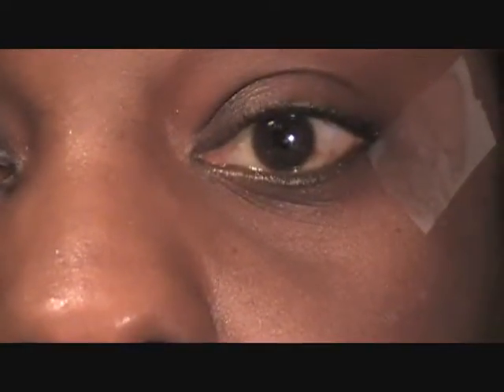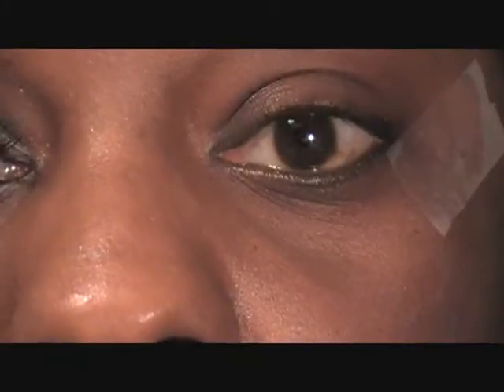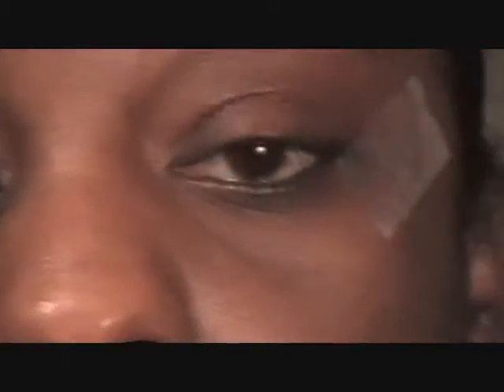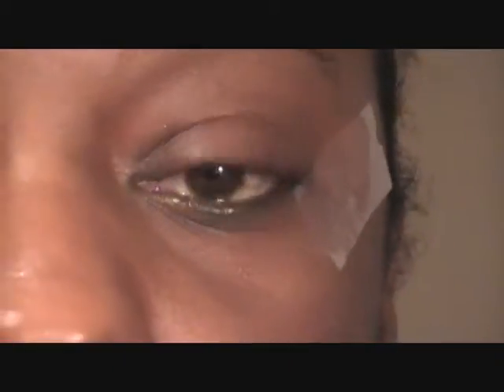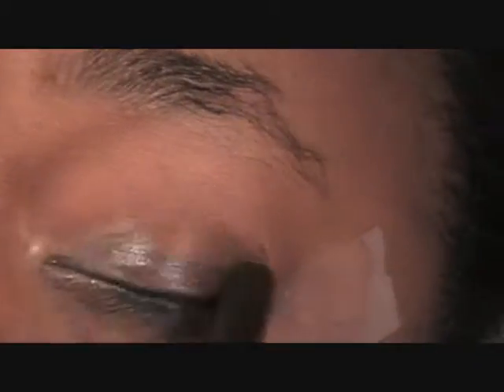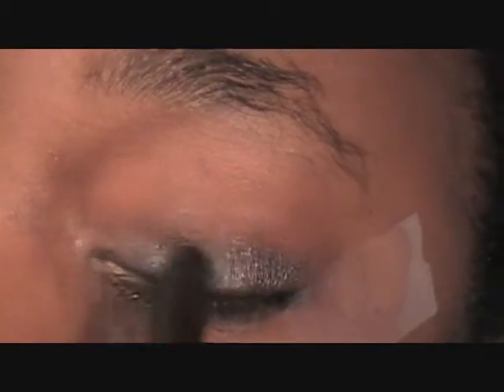Okay, I'm going to start off with my ELF eyeliner and shadow stick — it's upside down — but I'm using Smoke and I'm using this side of it. I'm just going to apply it to my lid. Just smooth that out with my finger.